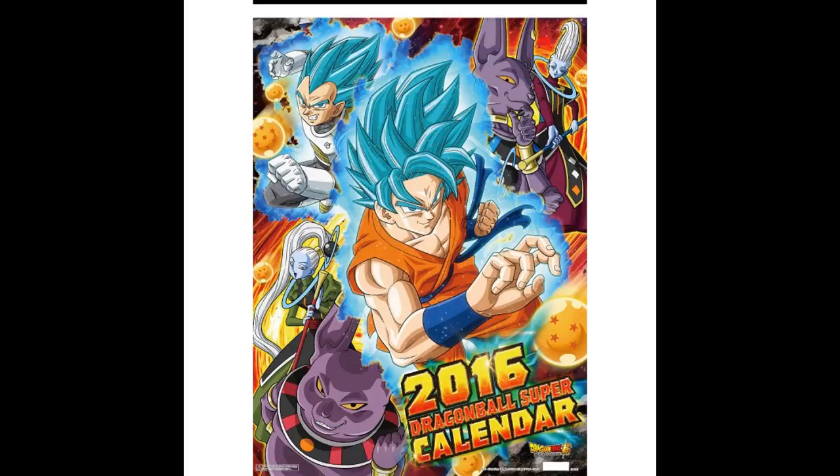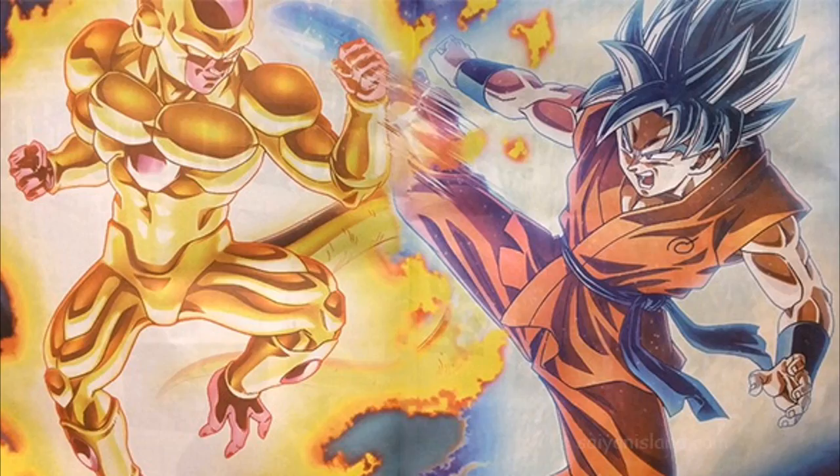Like in Resurrection of F — we still haven't seen Frieza yet in the anime arc, so I'm curious how long this Resurrection of F arc is going to be. It's been going on for a while, so it seems like it could continue for a while. I'm kind of afraid about how long this arc is gonna be.